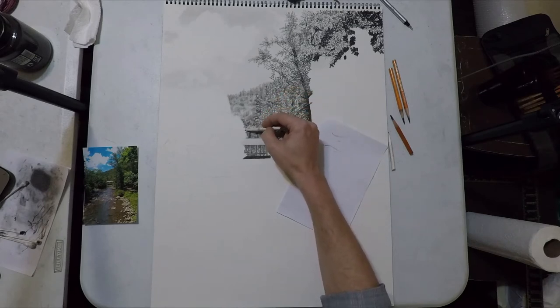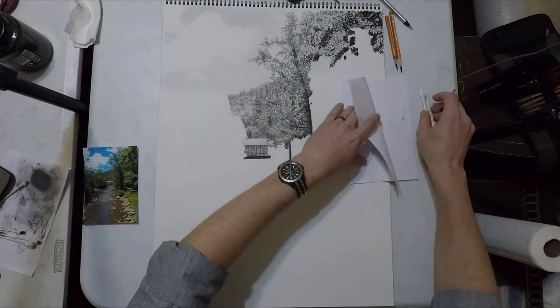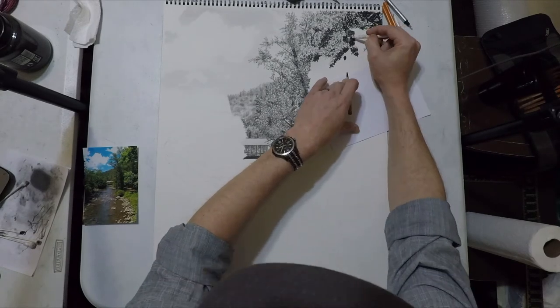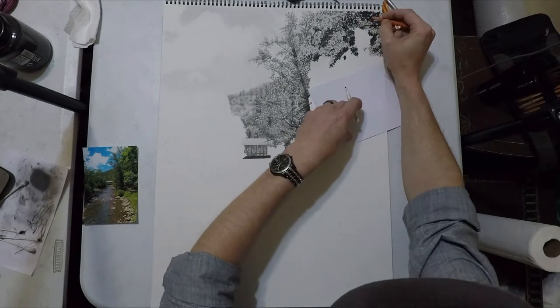Again, we don't want to scrub it with the blending stump because we don't want to get rid of those pinholes or the texture the pencil leaves. We just bounce it around and it's kind of neat how we can fake leaves.